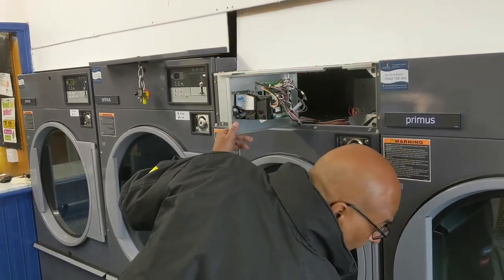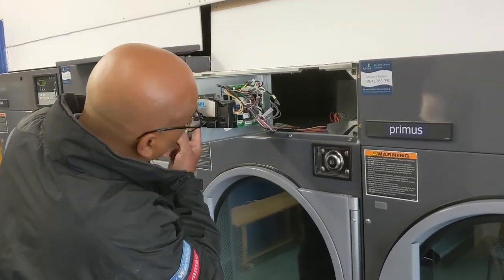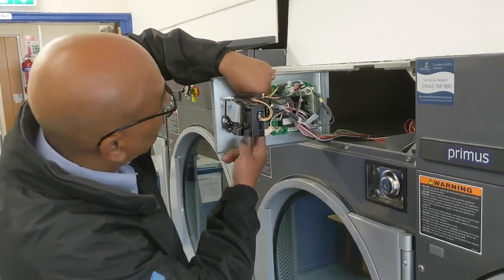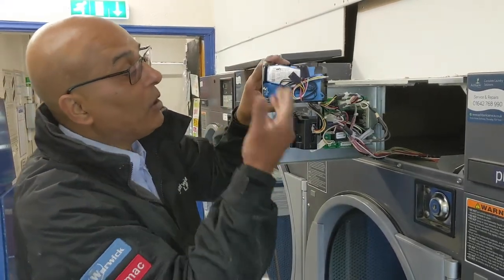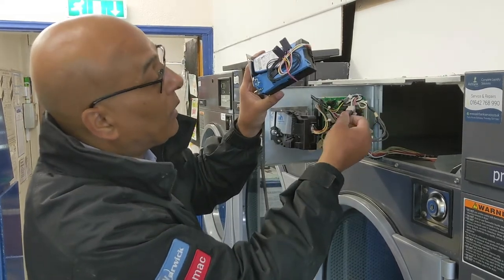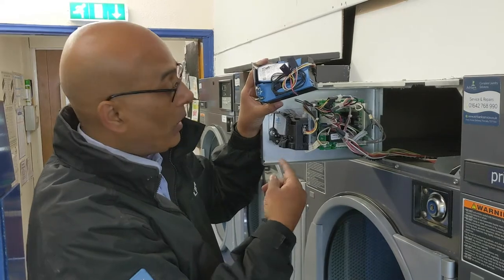All you then need to do is get an adjustable spanner, or I think an 11mm socket — this one you can hand tighten. You want to undo these two sockets, then remove the old coin mech and insert the new coin mech. Because this is a genuine part, it's basically simply plug and play — just follow the colour coding and away you go.